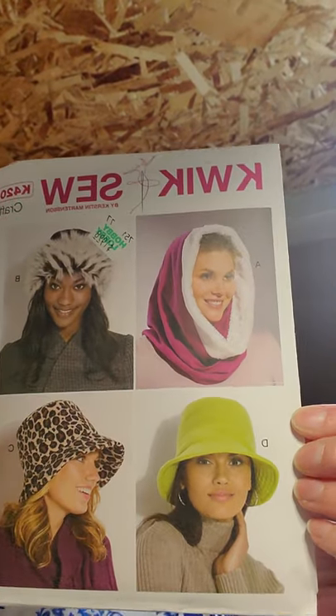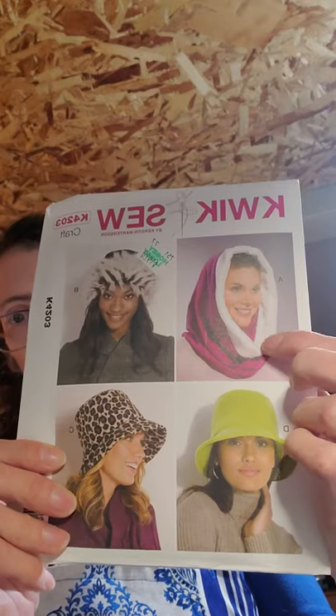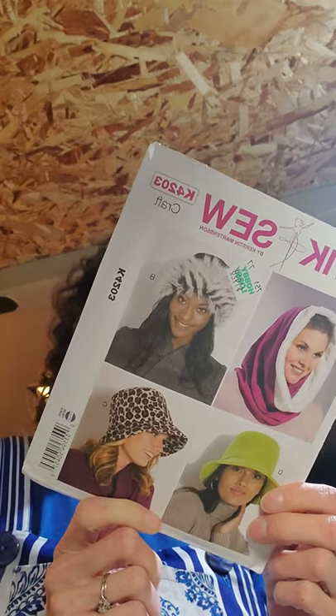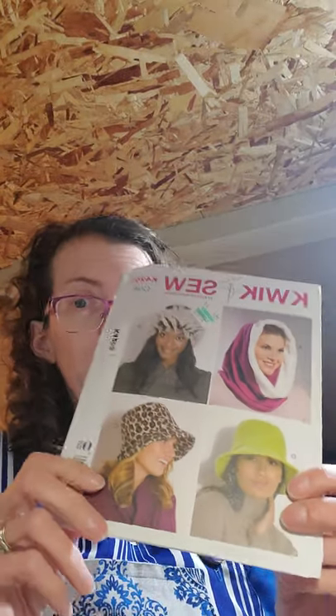I got a Quick Sew 4203. I thought that would be cute to make, or even that little hat there, or just even that view. It looks pretty much the same as View D, seriously. But anyways, I can make one of these kind of hats and I could put in a little embroidery design on it. That would be so cool. I'll have to do that, because I can put the design on it before I sew up the rest of the fabric. It would be so cool.